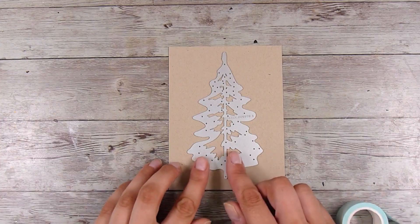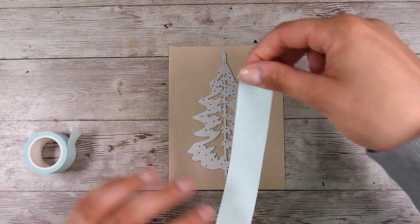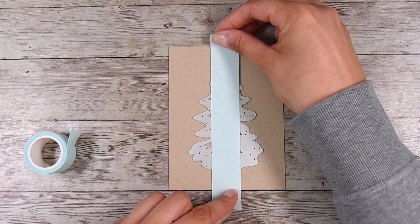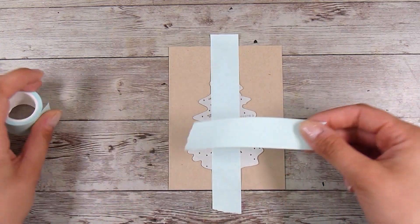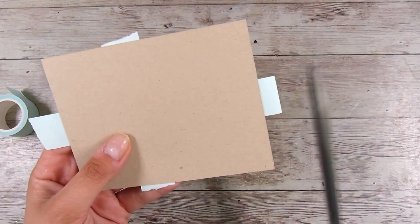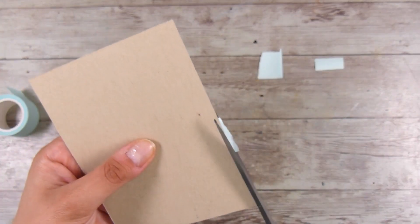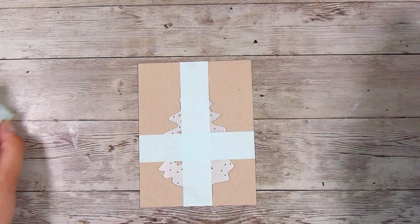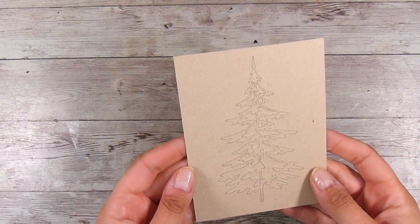There are two trees in this set and I like the slightly wider one — I feel like it fills my card a little bit more. To start off, I need this to be exactly the same die cut in exactly the same place on both pieces of cardstock — one white and one craft. This is just the way I do it. I've used some mint tape, which is just low-tack adhesive tape, and I've cut off all four pieces so that when I put it onto my white piece, I know everything is lined up in exactly the same spot. I ran this through my die cutting machine and got a really nice clean cut.